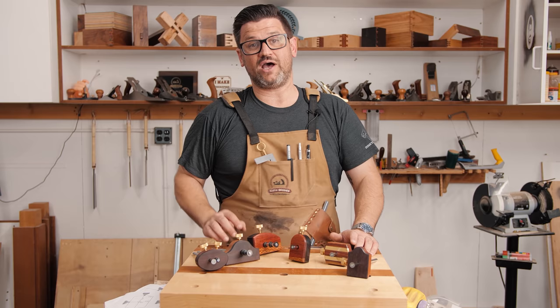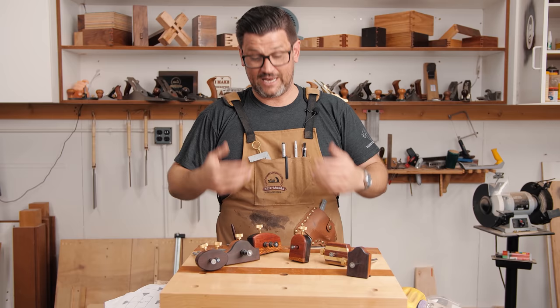Stay safe in the shop. Have a wonderful day. If you want to support the channel, head over to the Katzmos store and pick up an apron, a dovetail jig, or a stop block. Thanks for watching. Have a wonderful day.